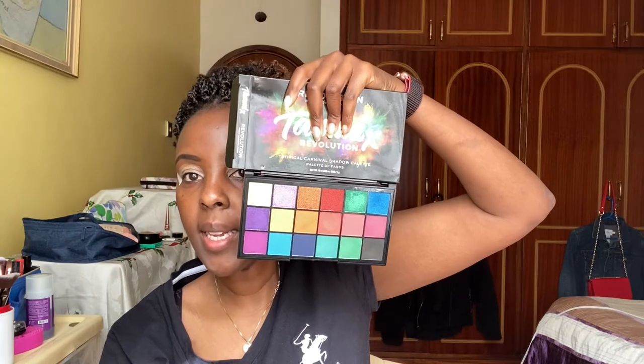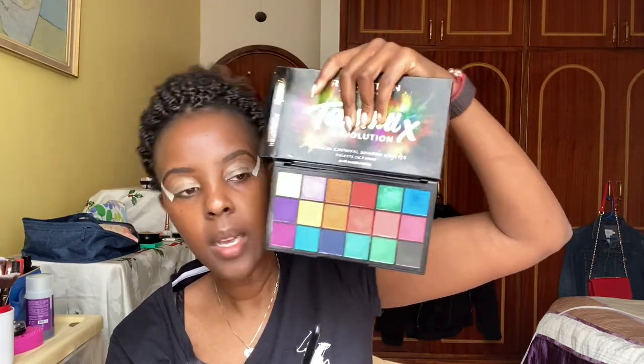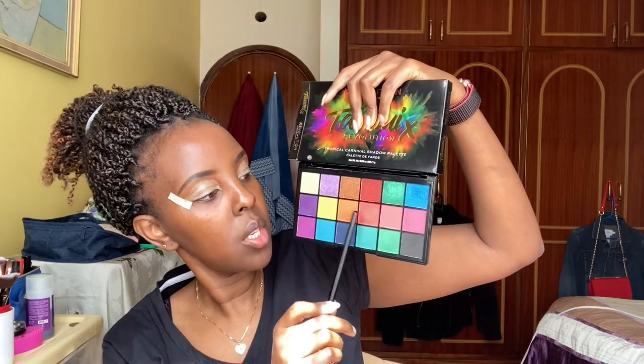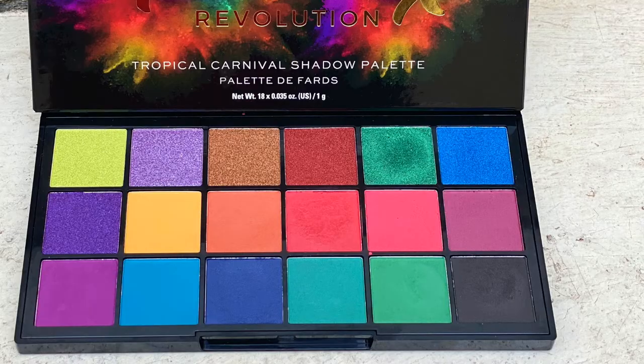I'm going to start off using Tammy's palette with the shades Trini and Spice Island — these two shades right here. Actually, I changed my mind. I'm going to be using Spice Island and I don't know how to pronounce the other one, but I'll show it to you. I was going for an orange-yellowish sunset look, so that other shade is not going to work.